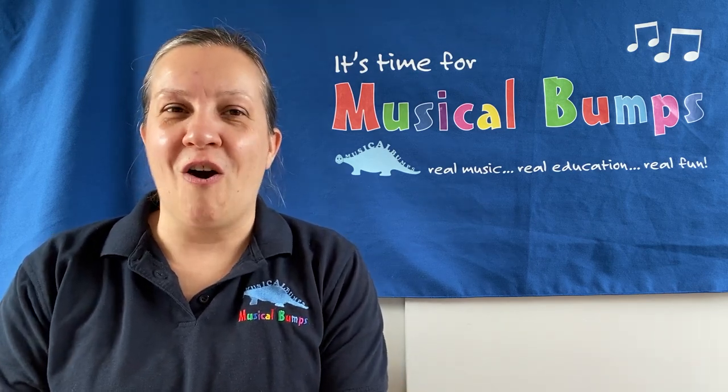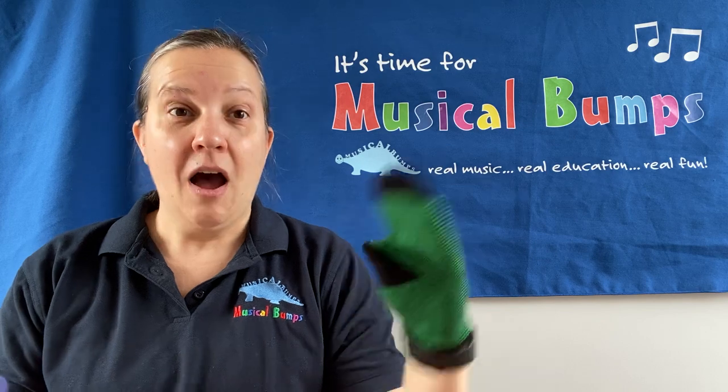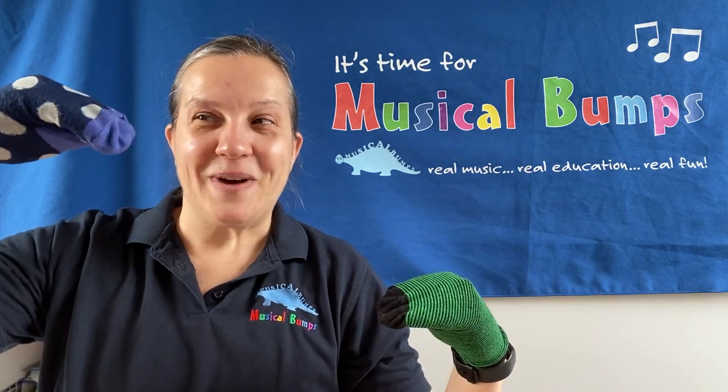Right, I'm going to pop my socks on my hand. I've got one here and I've got another one here.